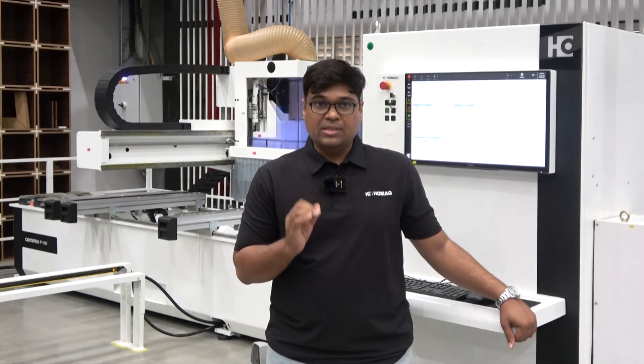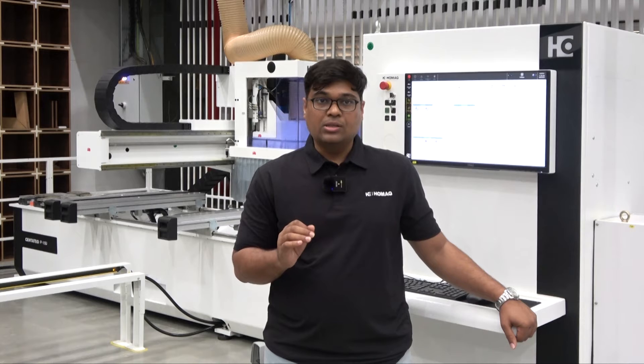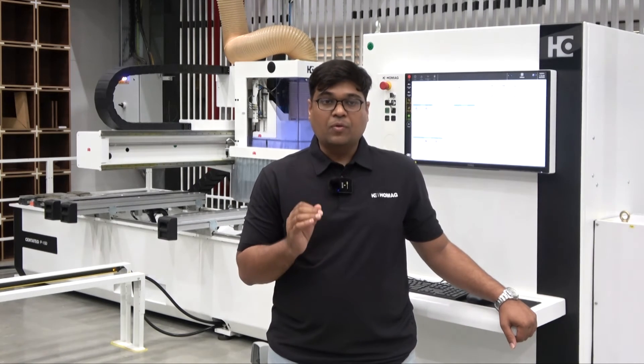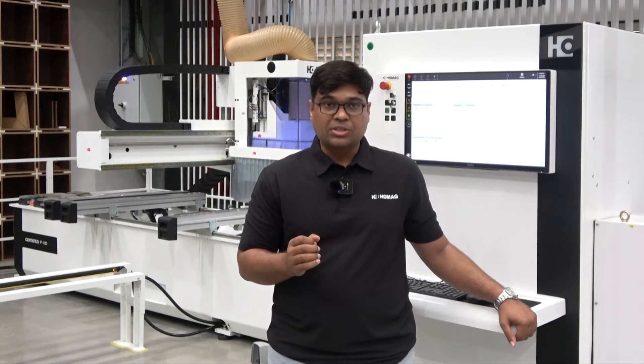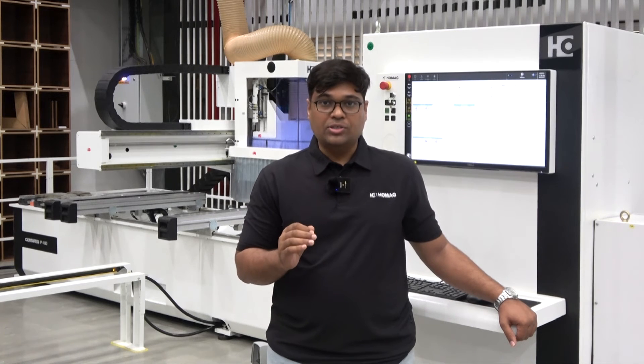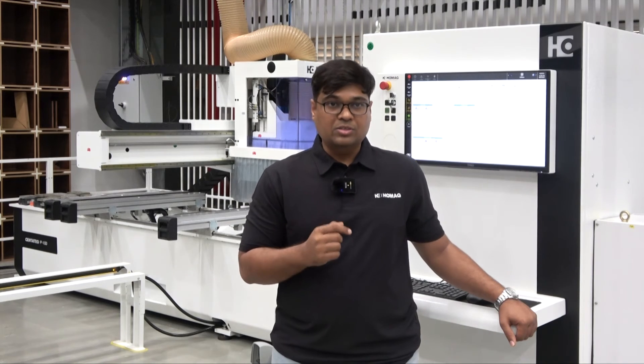is a versatile CNC machine that comes with cutting-edge technology and is suitable for all sizes of woodworking workshops. The machine is equipped with a wood warp which works on a concept of design to program, allowing you to operate this machine without any knowledge of CAD CAM. You can do molding, routing, engraving, and cutting on this machine.